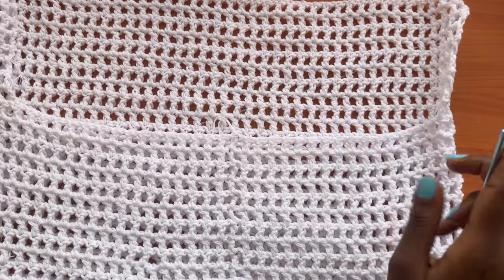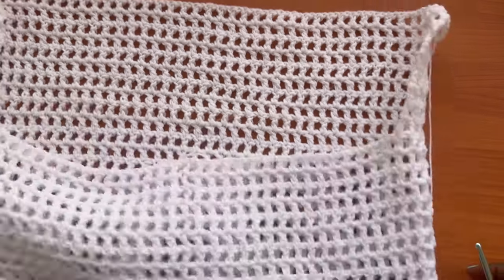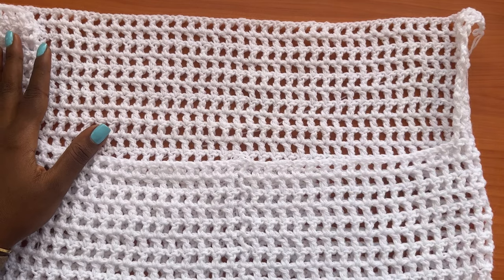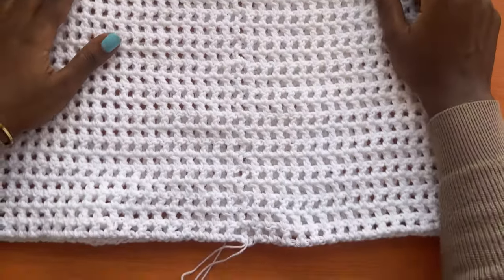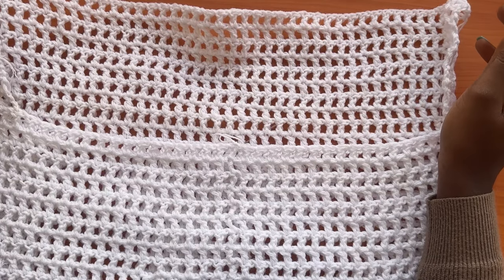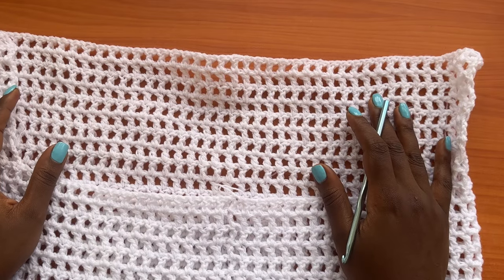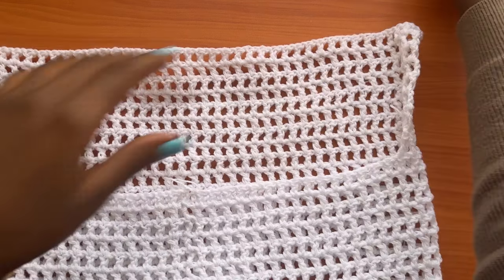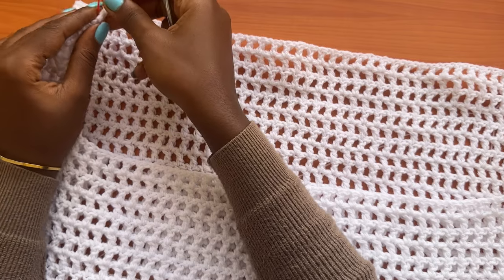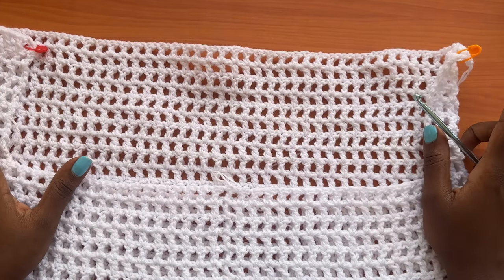Now measure the length of your dress — at this point we're going to start shaping the halter design on the upper part. My intended total height is 30 to 32 inches, so I'll consider 30 inches, with two inches for the ruffles at the base. My dress currently measures 22 inches altogether, so 30 minus 22 equals 8 inches remaining — we'll start shaping the halter version to get that remaining length. Get a stitch marker and mark the last row of the torso area.